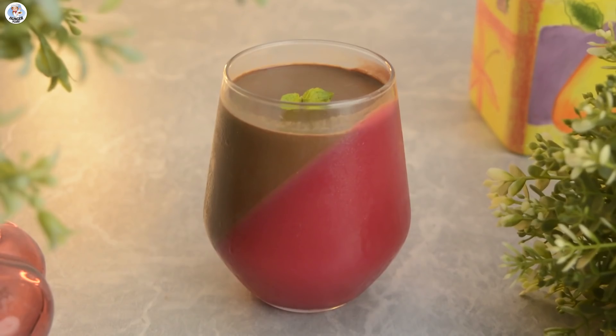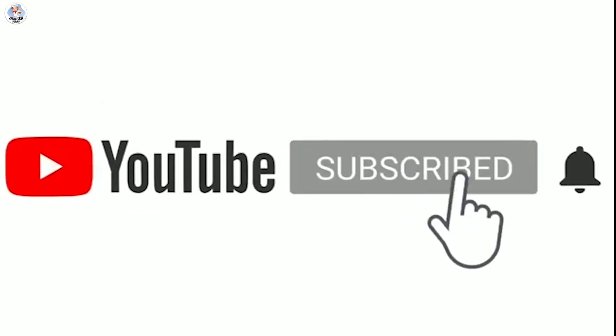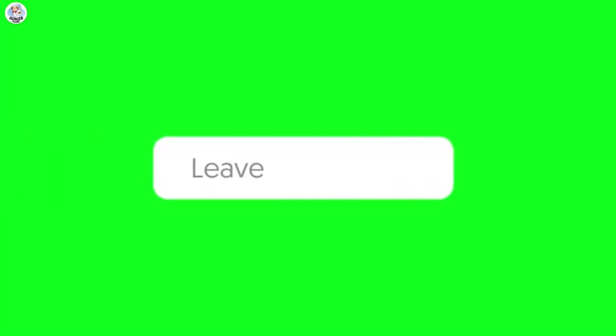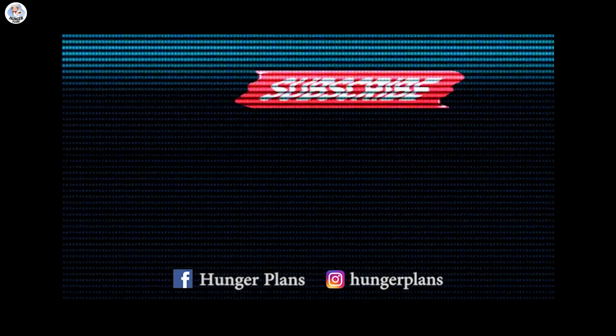Try these fun hacks and let me know your feedback. Today's shoutout goes to Manju Aria, Ananna Kumra, and Afsa Burak. If you want a shoutout, all you have to do is subscribe to our channel, follow us on Instagram, and comment on this video. Thank you for watching and stay tuned for more amazing videos.